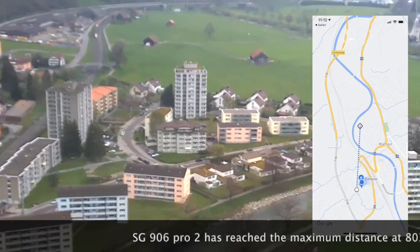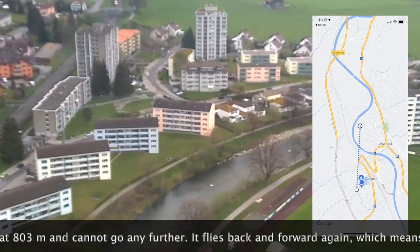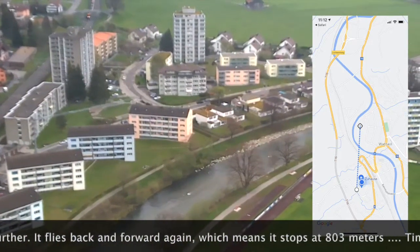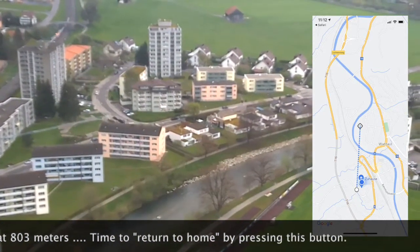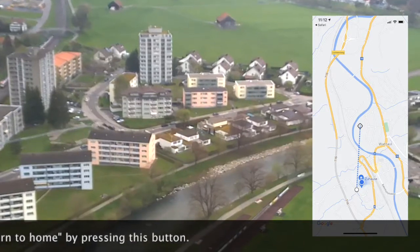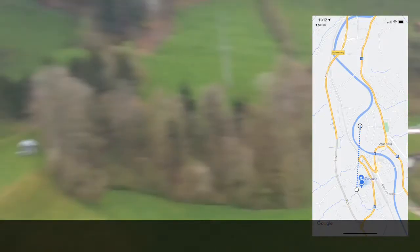The SK906 Pro 2 has reached the maximum distance at 803 meters and cannot go any further. It flies back and forward again, which means it stops at 803 meters. Time to return to home by pressing this button.